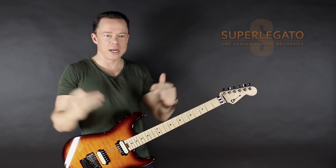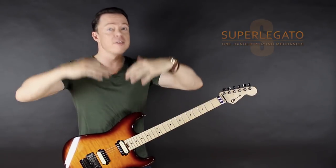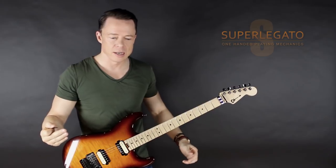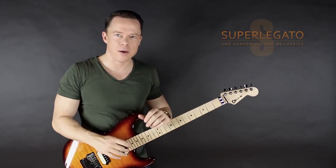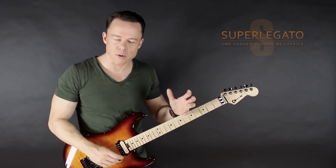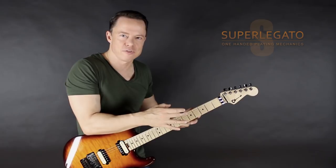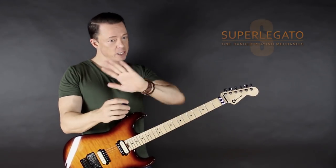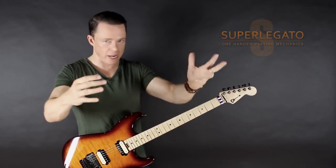The power lick philosophy is really about building one sequence at a time — practicing it, then combining it, then moving it horizontally, then vertically. It's a step-by-step process. In the original Superlegato program we don't do that very methodically, but the philosophy is still in there. We decided to add two new power licks that come as books you can go through page by page, online or as a downloaded PDF.